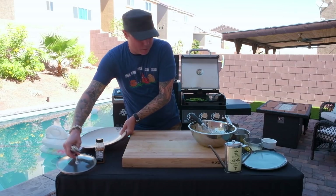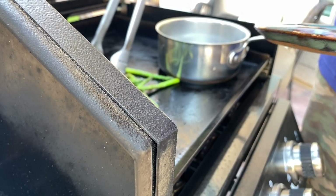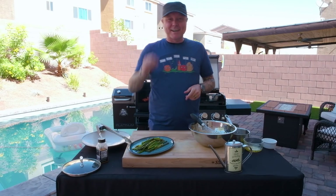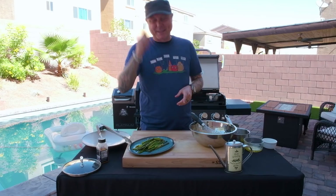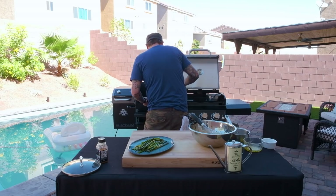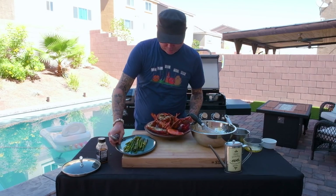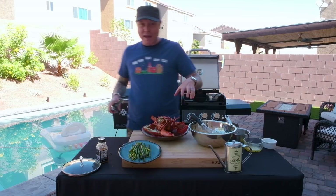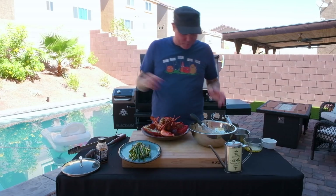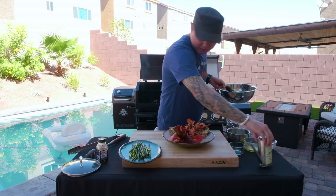Our asparagus is cooked off and our lobster is just about done. We'll go ahead and pull the asparagus off, put it on a plate, and top it with our hollandaise. Our lobsters are grilled to perfection — we're looking for that solid red color on the shell, and the meat should have a little bit of spring to it. These look like they are perfectly grilled. We'll go ahead and plate up our asparagus with this absolutely delicious lobster.